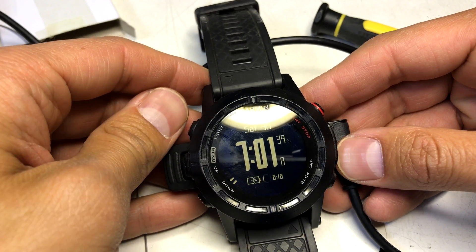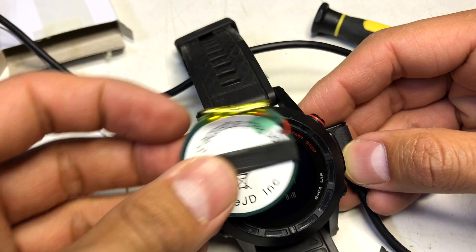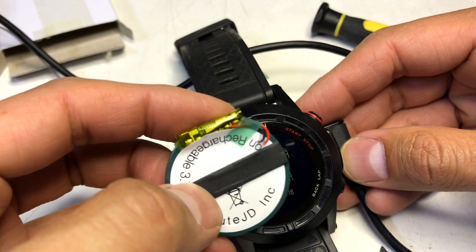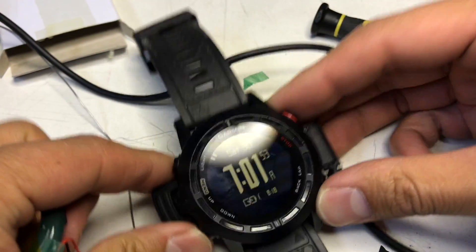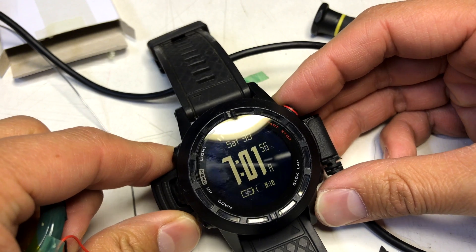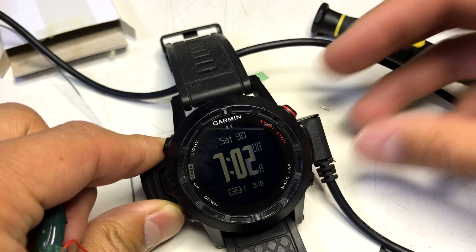So there you have it — charges up and everything. And at this point we can just toss this sucker out. So that's how you change the battery for a Garmin Fenix 2. I reckon the Fenix 3 is no different. Thanks for watching.